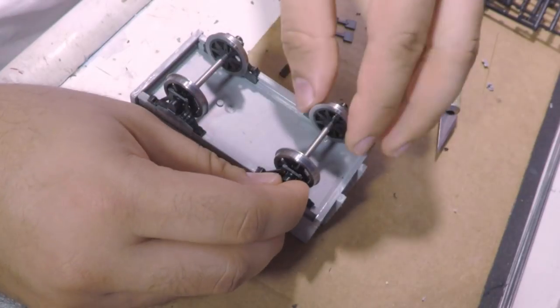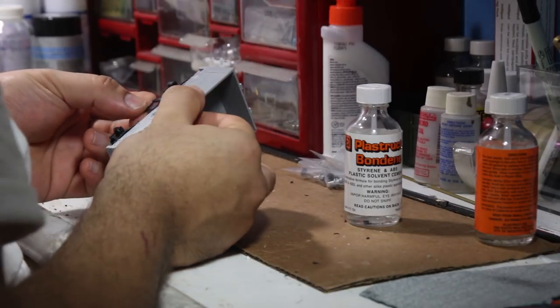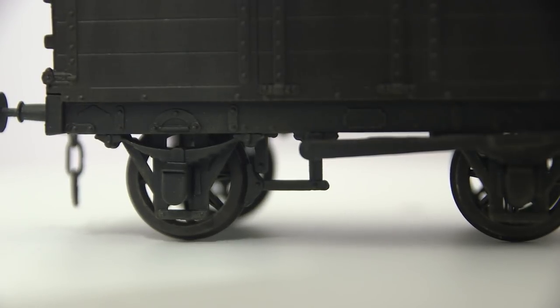I snapped in the wheels at this point to make sure nothing bound, and to check overall squareness. The wheels also gave me an opportunity to install the brake gear, with the brake shoe sitting nice and tight up against the wheel tread.